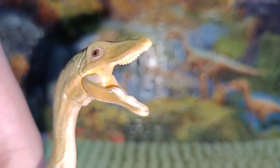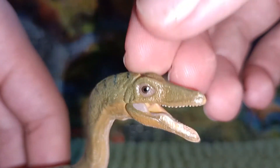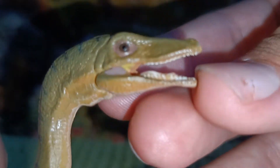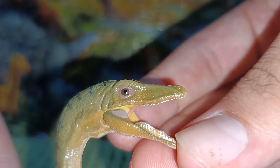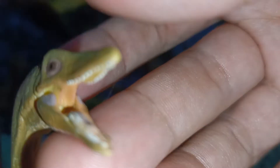For Compsognathus, this figure is very acceptable. I like the design — it looks like a real dinosaur, more like a real animal than a monster. The teeth look excellently painted, along with the tongue.